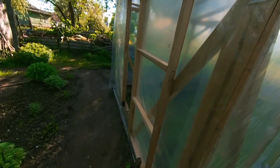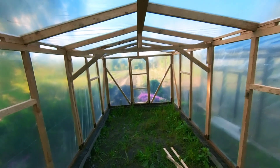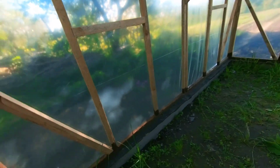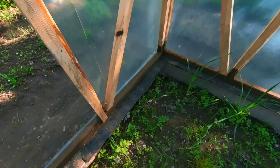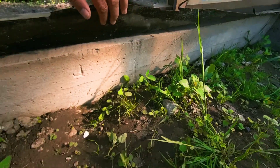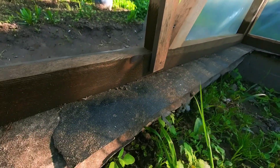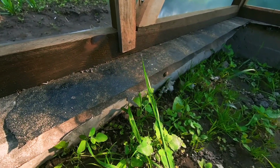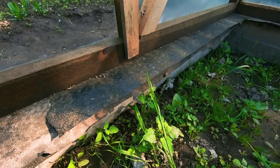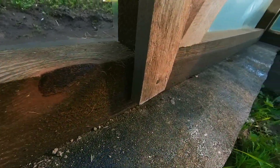Let's go have a look at it. When building the new greenhouse, we tried to take into account all the shortcomings of the first one. We used 40×60 timber, poured a concrete foundation, and laid two layers of roofing felt between the foundation and the timber to prevent moisture penetration from the ground. The timber resting on the foundation was also treated with used motor oil to reduce moisture absorption.